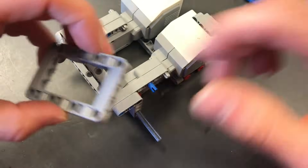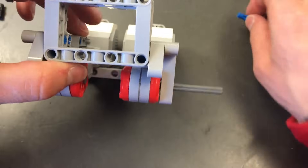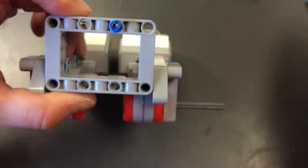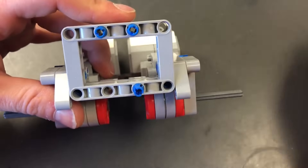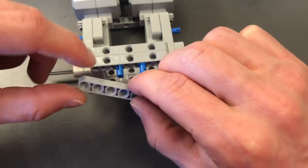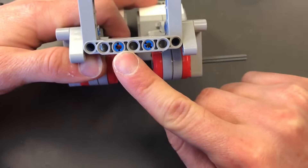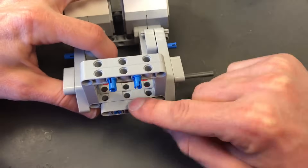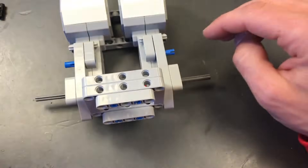Now we're going to take another picture frame and attach it right here. We're going to take blue pegs and stick them into the four center holes. Then we'll find a number 5 beam and stick it centered on here so we have a hole, a peg, a hole, a peg pattern. Now we're going to start working on the back of the robot. I'll set this to the side for now.